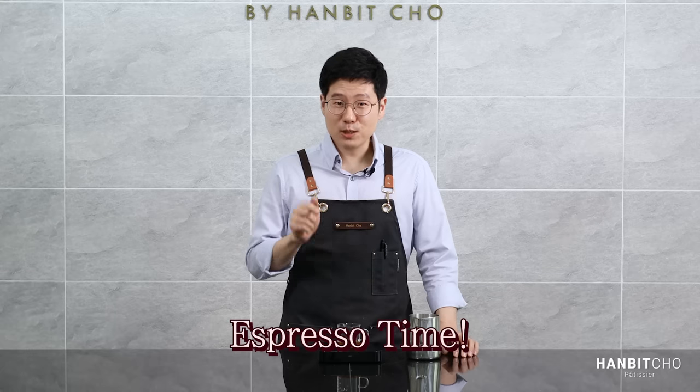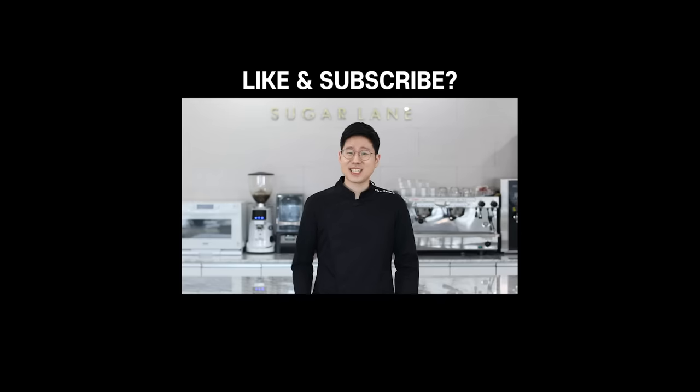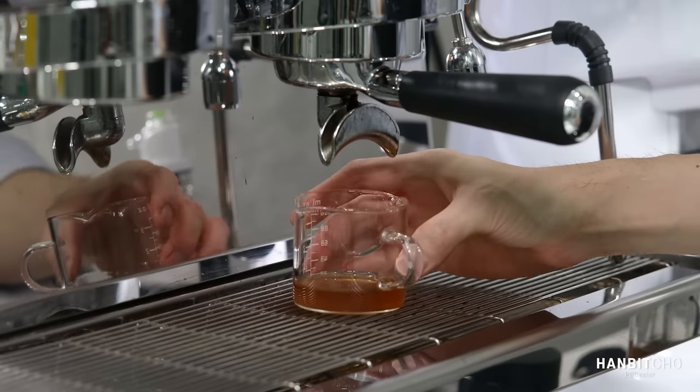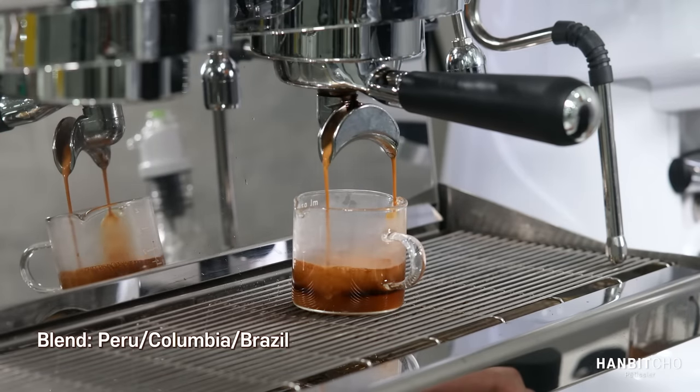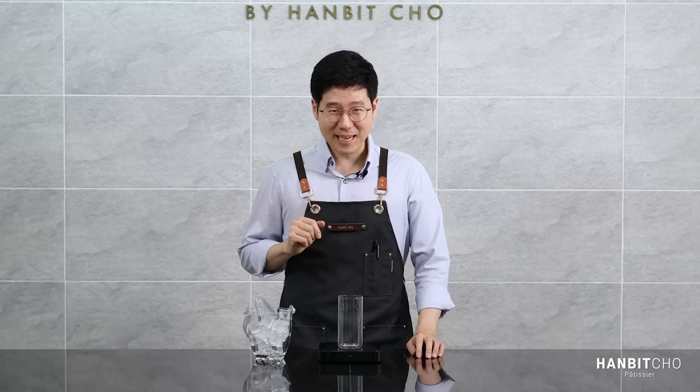Now I'm going to extract my espresso into the same glass. I'm also going to prepare my ice and milk.